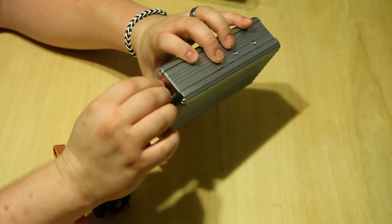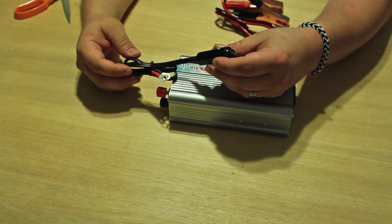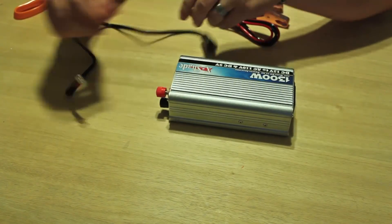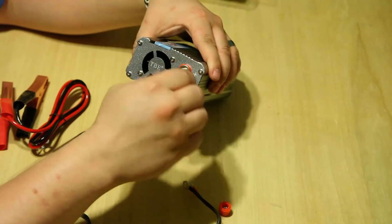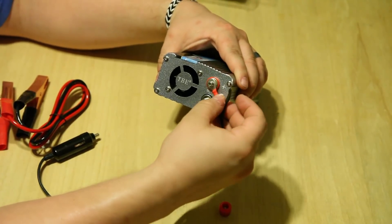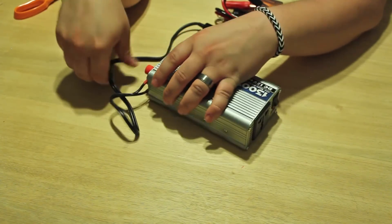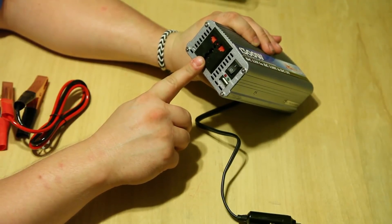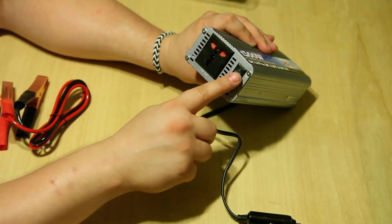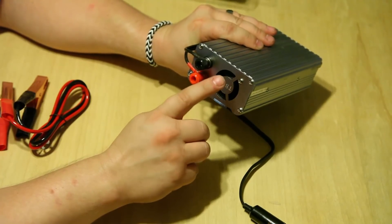We got the posts right here for hooking the leads into. This first one is for hooking into the cigarette lighter, just the 12 volt output on a car. The cables are marked red and black, so red on red and black on black. It looks like it would fit some international plugs too, so that's a bonus. It's got a USB output and of course the on/off switch.